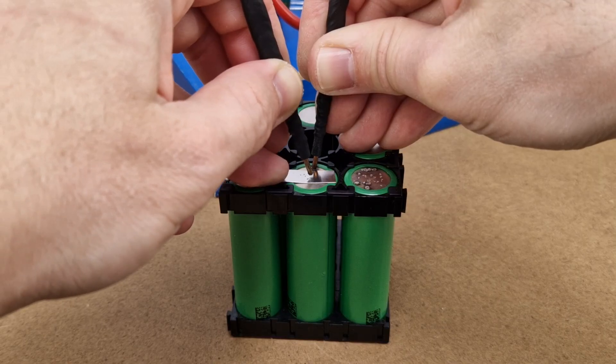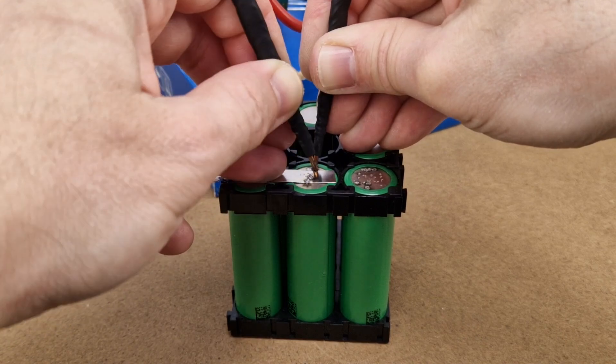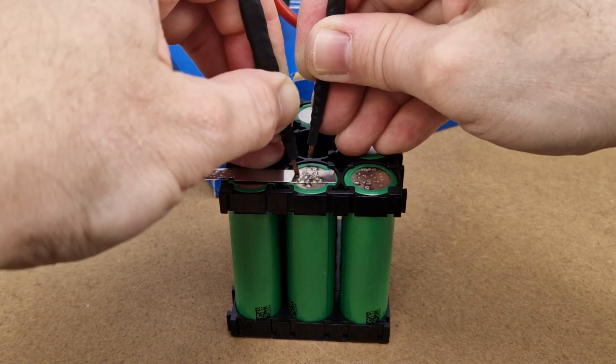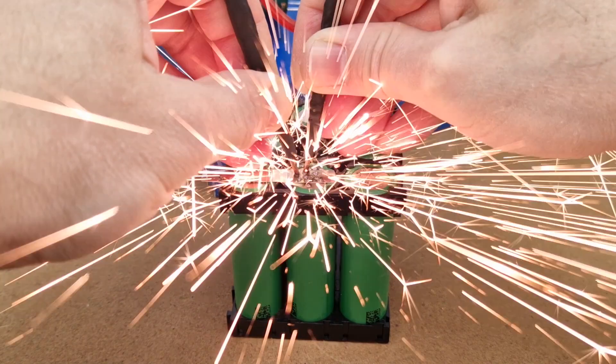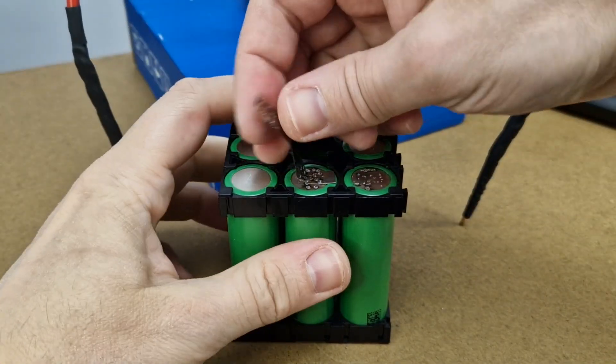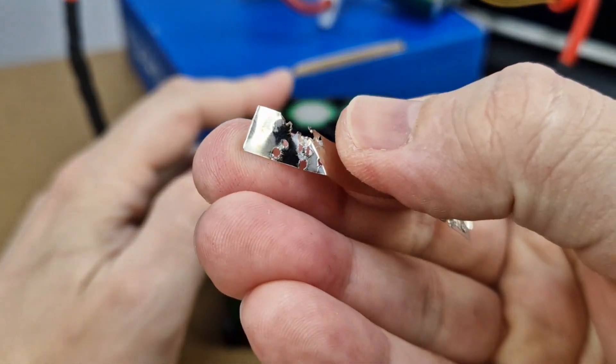But the most important thing is: will it be able to spot weld nickel strips to lithium cells? After a few unsuccessful tests with different types of nickel strips and different voltages, I managed to get some powerful fireworks with 18V and 0.1mm thick nickel strips. The strip appears to be welded, but can be removed without much effort. Why is it so hard for the nickel strip to stick to the lithium cell? I know that these are not supercapacitors, so they are not very powerful — but still, they can create a lot of fireworks. Isn't that enough?